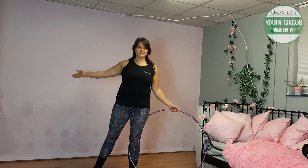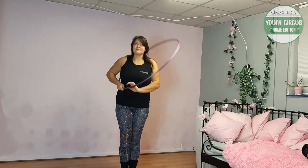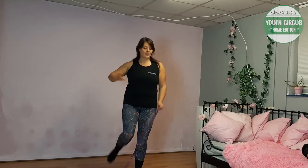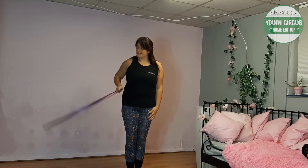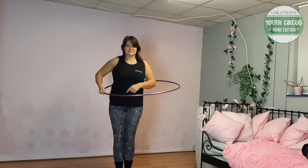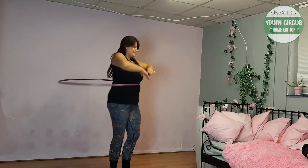Next, fold the hoop up over your head and all the way down to the floor, where you can then jump or step both legs inside the hoop.